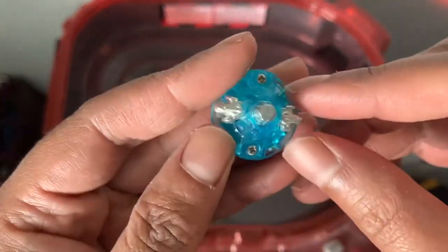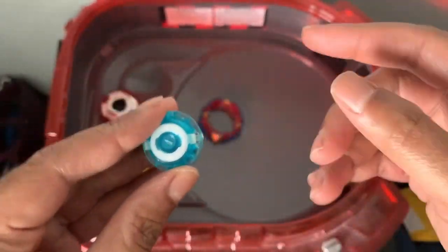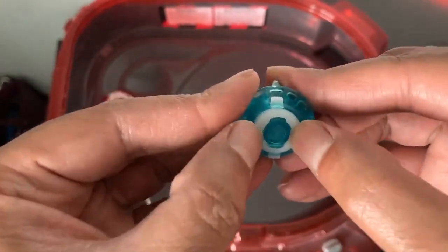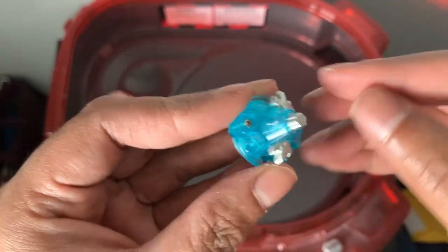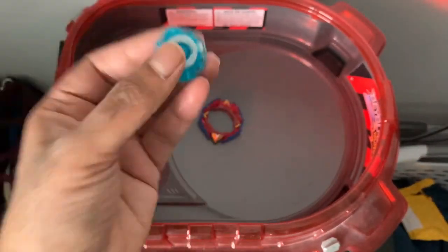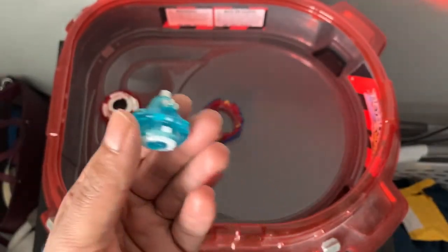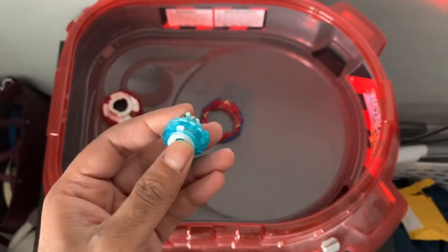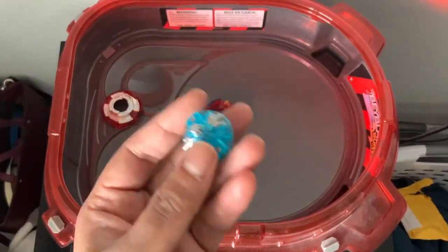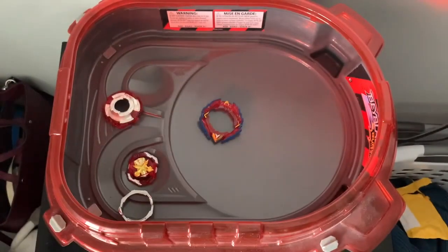Here we are with the final piece — Sword Dash. It's an upgrade from the original Sword combo. This is supposed to be a harder spring, which I believe the red color indicates. From what I'm reading online, this tip is basically not going to have the best stamina — it's going to go everywhere and be more of an assault-type weapon. The pattern probably won't be centered; this is just based on online reviews, but let's get it put together and see how it looks.